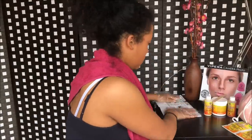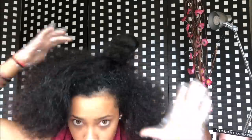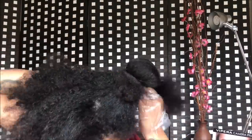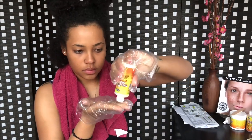I put on the gloves and pop my hair into 4 sections. I move on with applying the curl control pre-treatment all over my hair, starting from the roots and working it through to the ends.